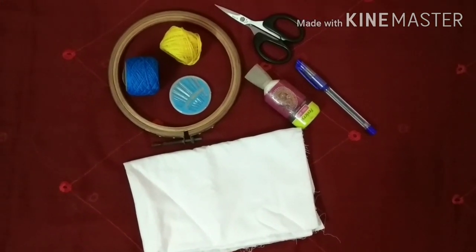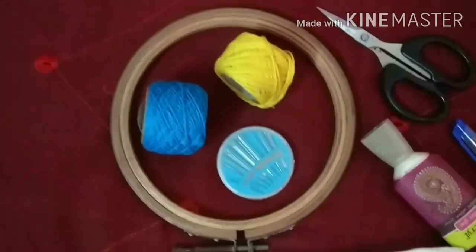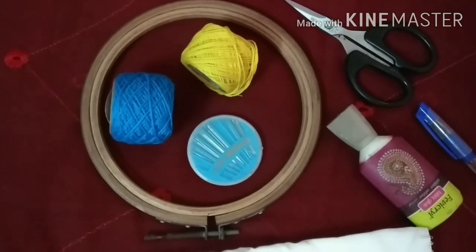So guys, we need one cotton cloth — not even half a meter — one embroidery ring, two embroidery threads, one needle, scissors, fabric glue, and a pen. That's it.